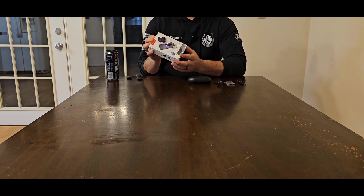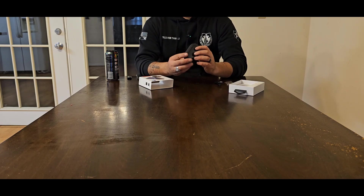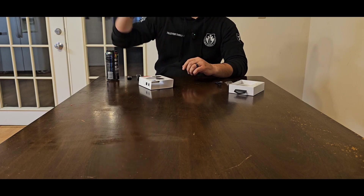This is the original packaging — this is what everything comes in. And these have LED indicators to show you exactly what the charge is on the case itself, so that way you can unplug it, move on and go.